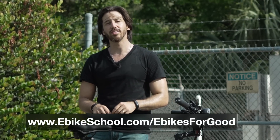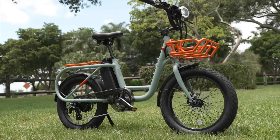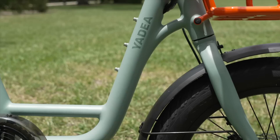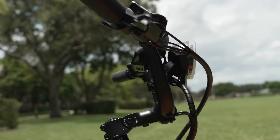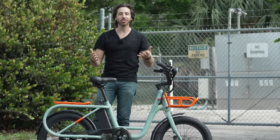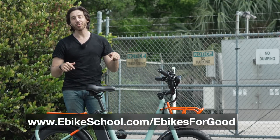If this sounds like you — someone that would be helped by this e-bike — head on over to my website: www.ebikeschool.com/ebikesforgood. There's a form there you can fill out. Let me know what your situation is, let me know how this e-bike would help you, and there will be a randomly selected deserving entrant announced at the end of my next video to win this e-bike. Huge thanks to Yadio for helping me do this — I know this is going to make a big difference in someone's life. The giveaway is limited to North America this time. I try to partner sometimes with companies that can ship internationally, but this time it is a U.S.-only giveaway. Sorry to all my international viewers.